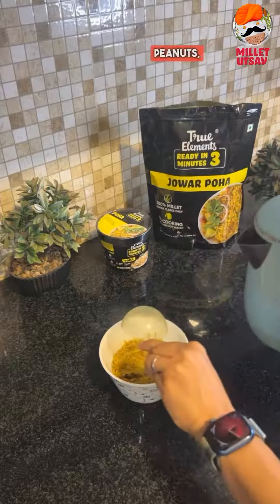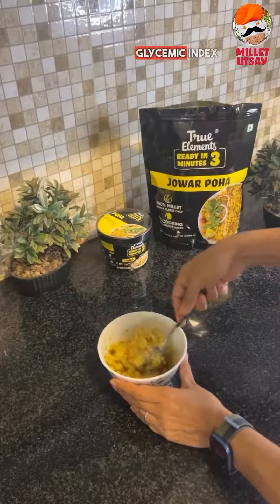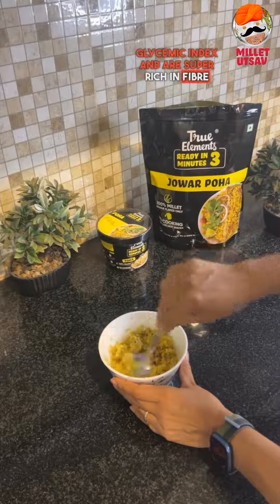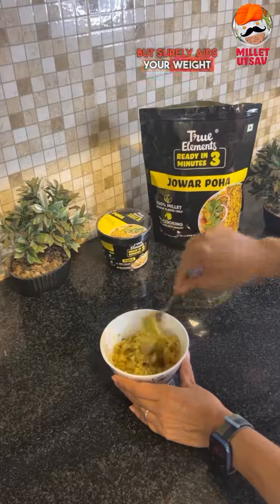It has got millets, peanuts, spices and gets ready in just three minutes. Millets like jowar have a low glycemic index and are super rich in fiber that not only keeps you full for long but surely aids your weight loss journey as well.